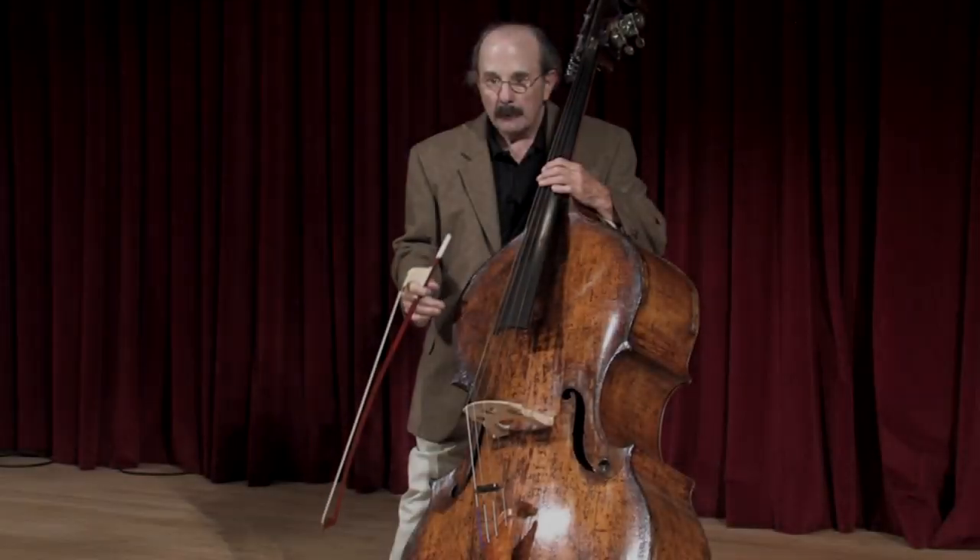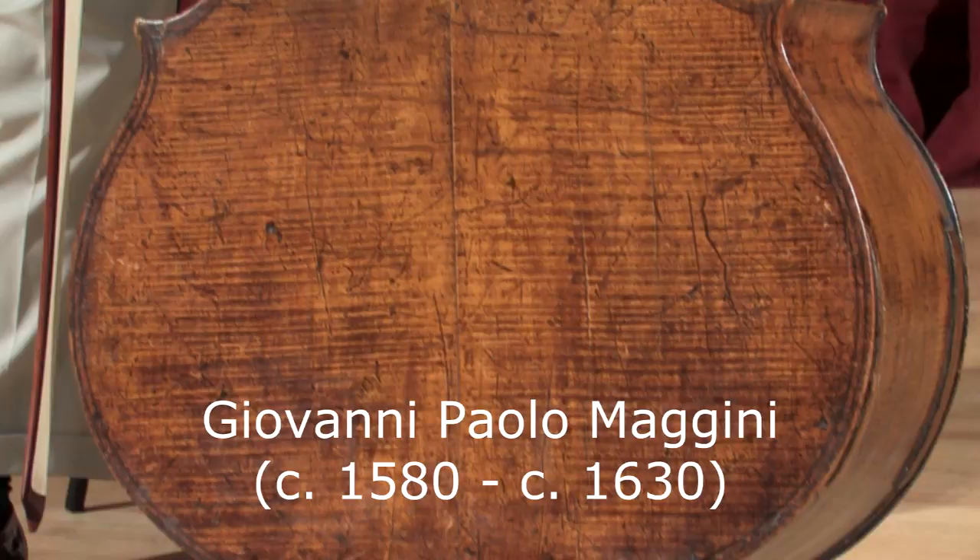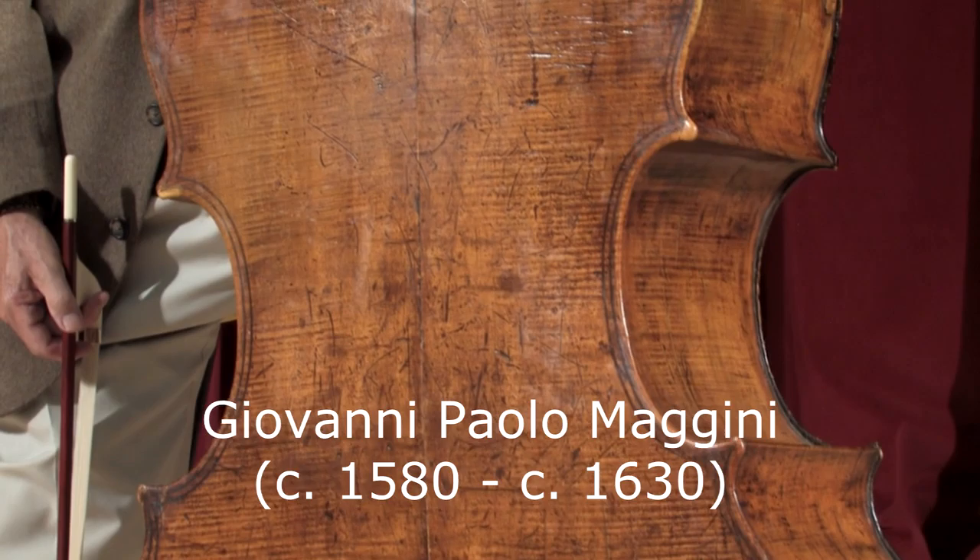I'm sure many of you are curious about what instrument this is. It's a Maggini double bass from Brescia, Italy. We believe it's about 400 years old, and prior to my owning it, it belonged to one of my teachers, Stuart Nusson, who was the principal of the London Symphony for many years.